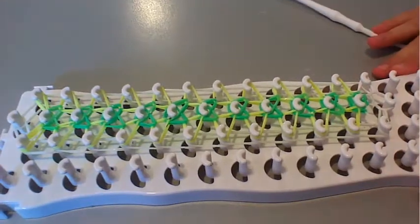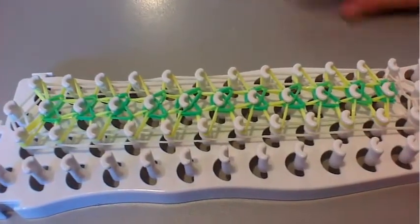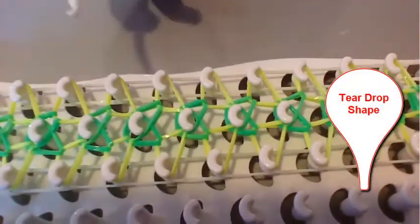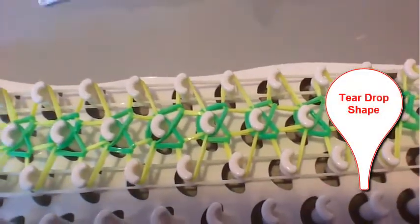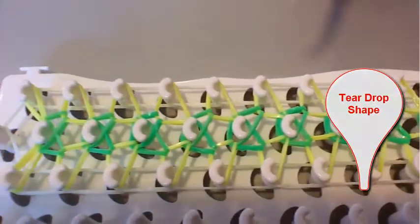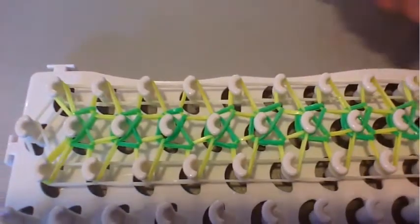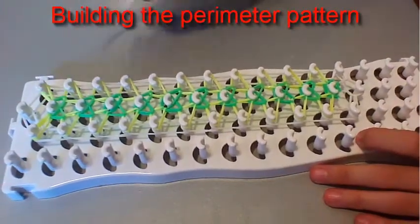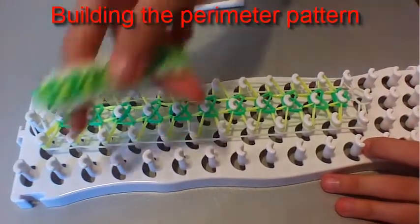I've finished looping. Here's a little tip: you know that you looped the right band because it made a little teardrop when you loop them. Now that we're finished looping the bands, I'm going to show you what to do next. Now you're going to loop the outside, which is the perimeter of your bracelet.